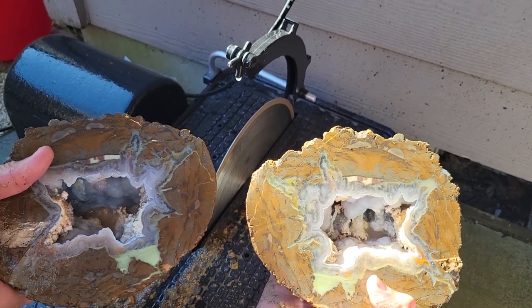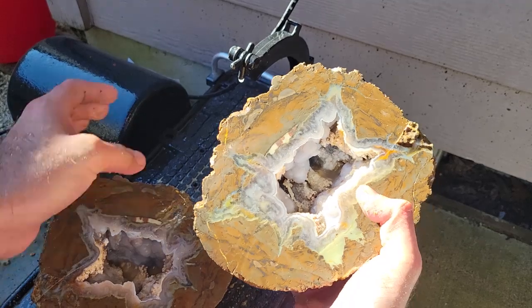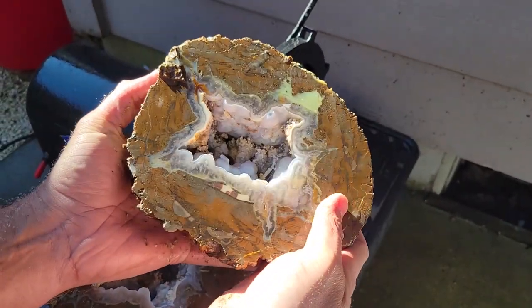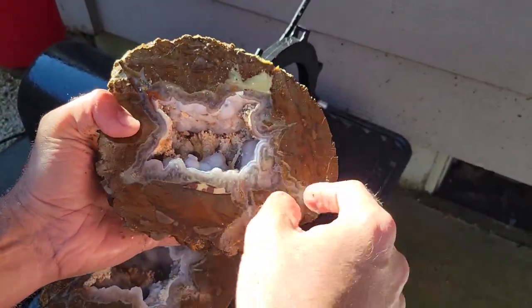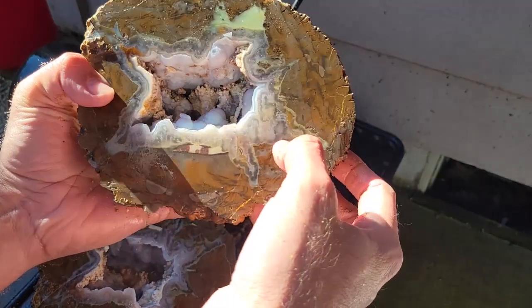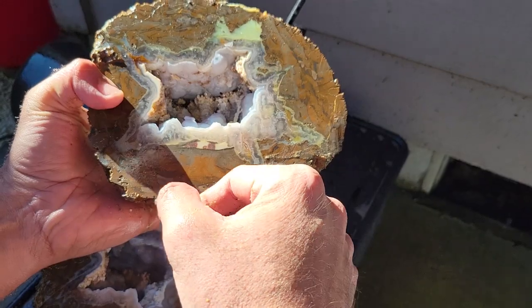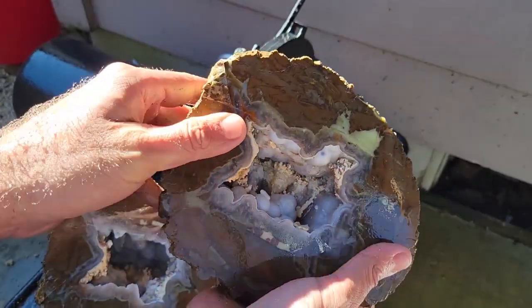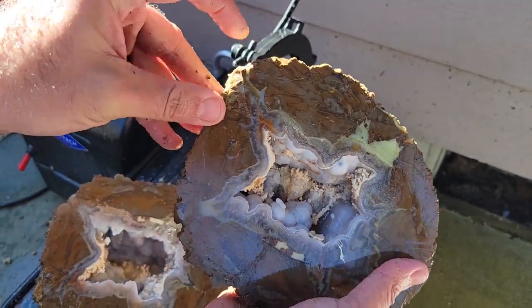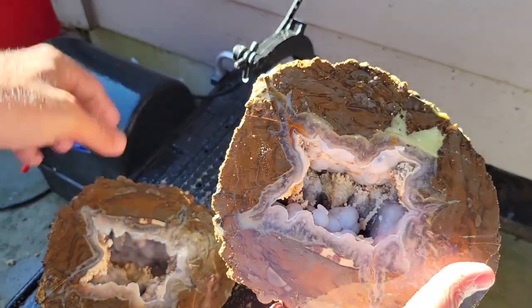I'm very happy with this one. It did turn out to be a geode. They do come sometimes in solid agate, but this time I got a geode. I think I did a fairly good job cutting. I did miss this little area here, but I can grind that down and make it look better.